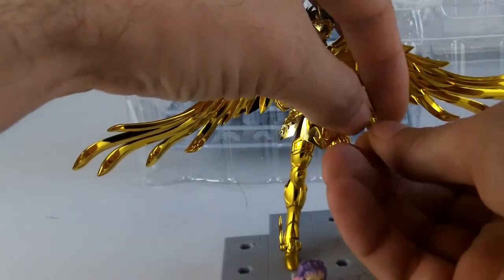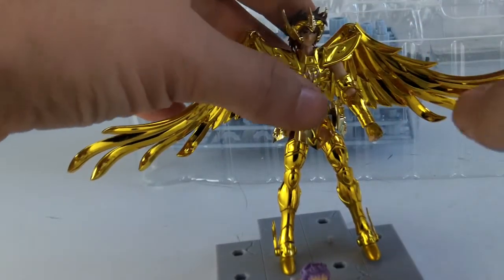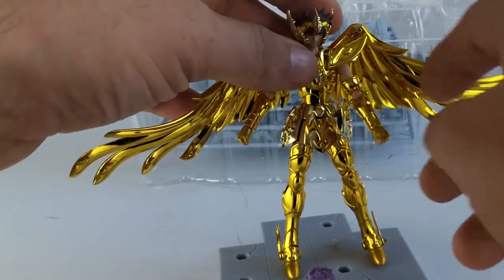Pour changer les mains, il suffit de tirer dessus — c'est une petite tige, c'est comme les autres. Vous pouvez aller voir les vidéos précédentes, je vous montre ça. Pour changer la tête, ça reste le même principe.